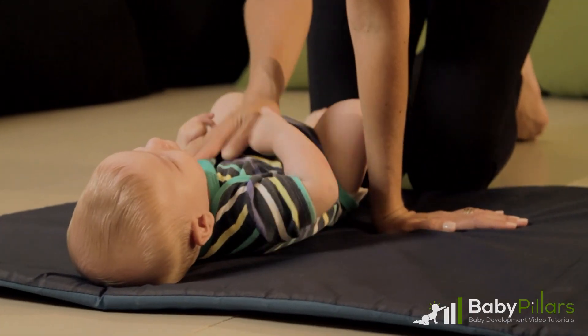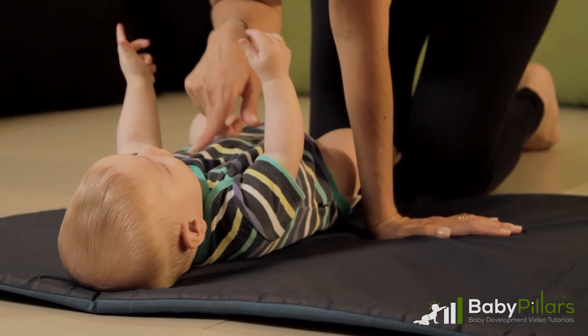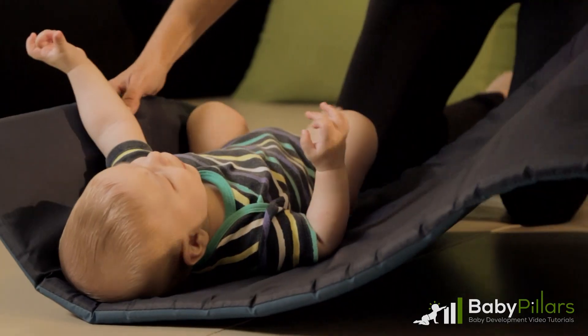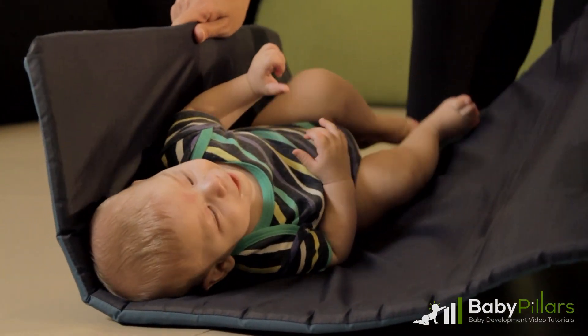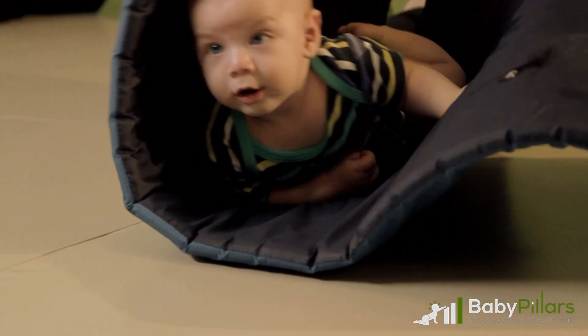It's important that you grip the mat tightly, keeping it close to your baby's body so their arms won't be able to fall to the sides, and so they stay lined up with their elbows and body. If their arms do fall to the side, fix them so that they lean on their elbows before you return them to their back.